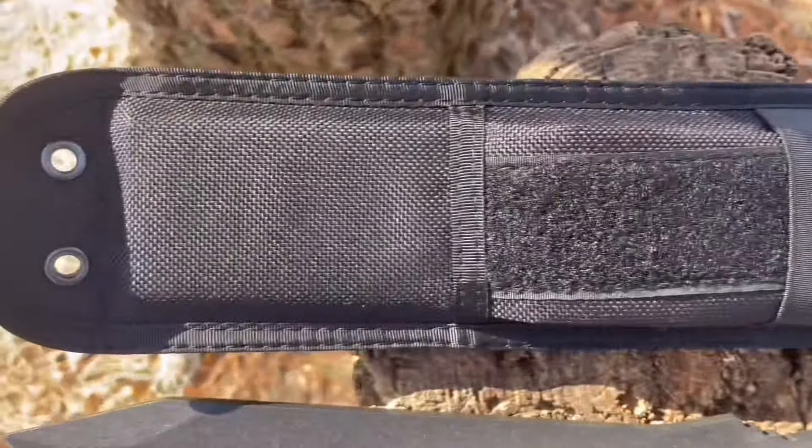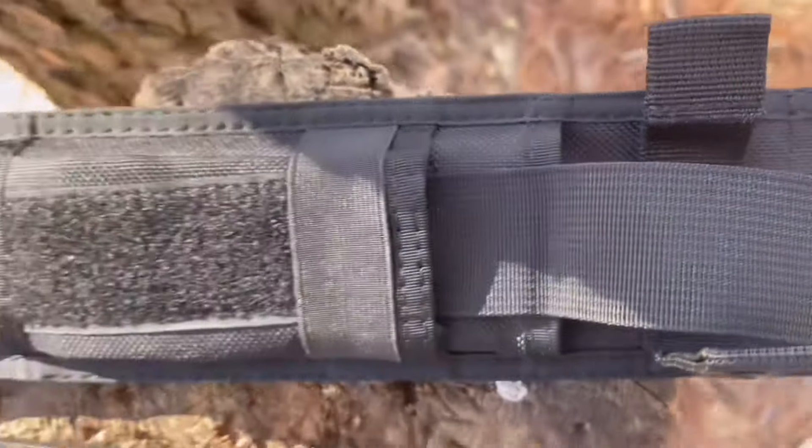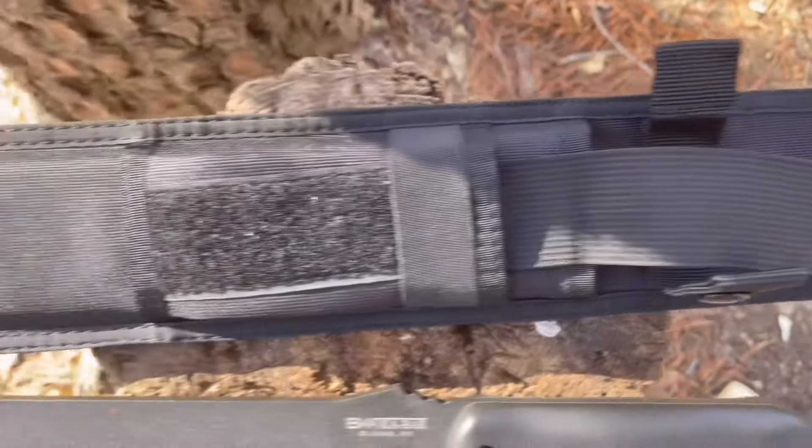This is the sheath it comes with, and it's got this other compartment here in the front where you can keep a sharpening stone or other supplies.